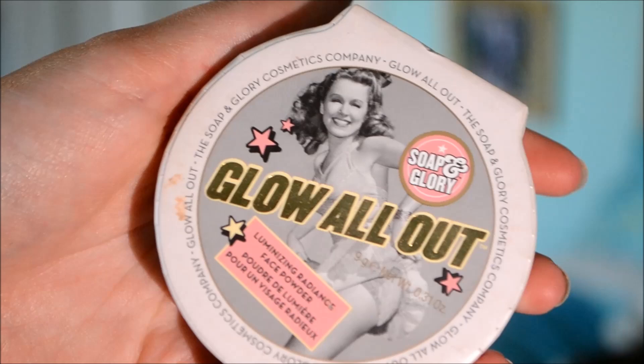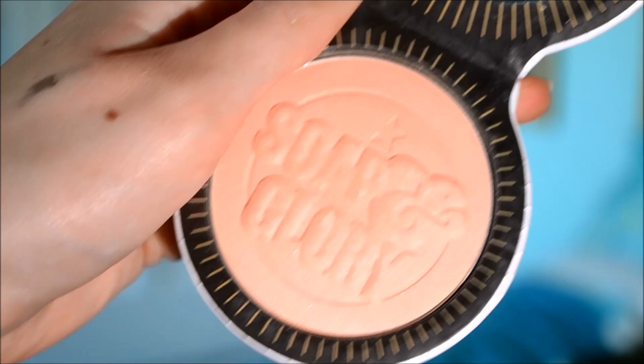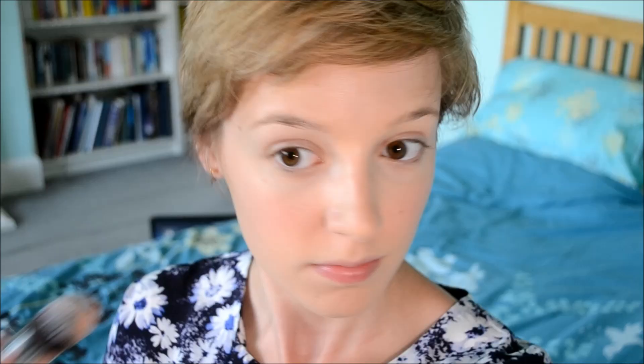Now I'm using my Soap & Glory Glow All Out highlighter because Emma Watson always seems to be wearing a highlighter on top of her cheeks at events. I'm placing this on top of my cheeks and also in a few other areas on my face to highlight different bits so my face doesn't look too matte.